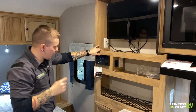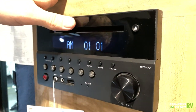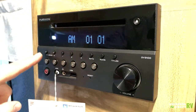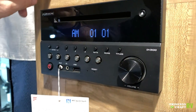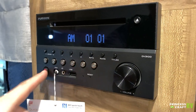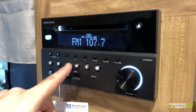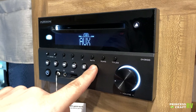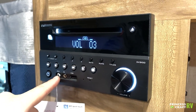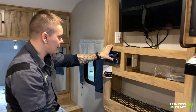This is your multimedia center — AM/FM radio, Bluetooth, CD, DVD. All of that is utilized on this single display, as well as both zones of speakers: zone one is inside, zone two is outside. These are your menu function buttons; Bluetooth is here, and this is your menu button to take you through the menu options. It does have a 3.5-millimeter input as well as USB-in. It has its own service manual; if you have any questions, don't hesitate to give us a call.